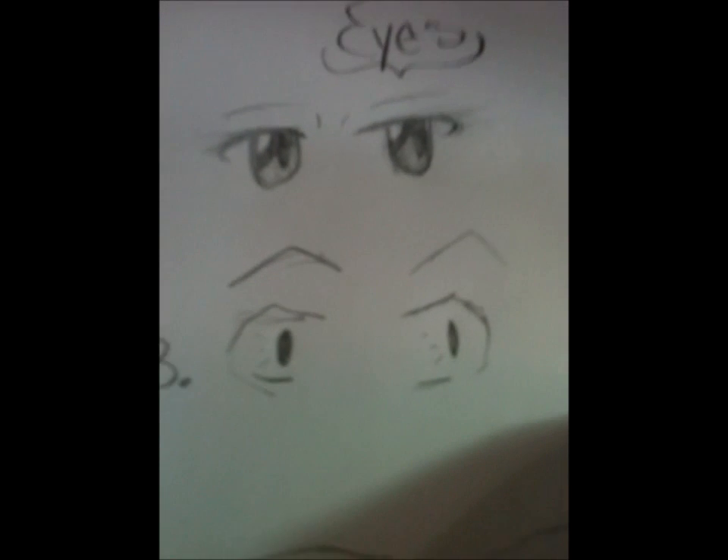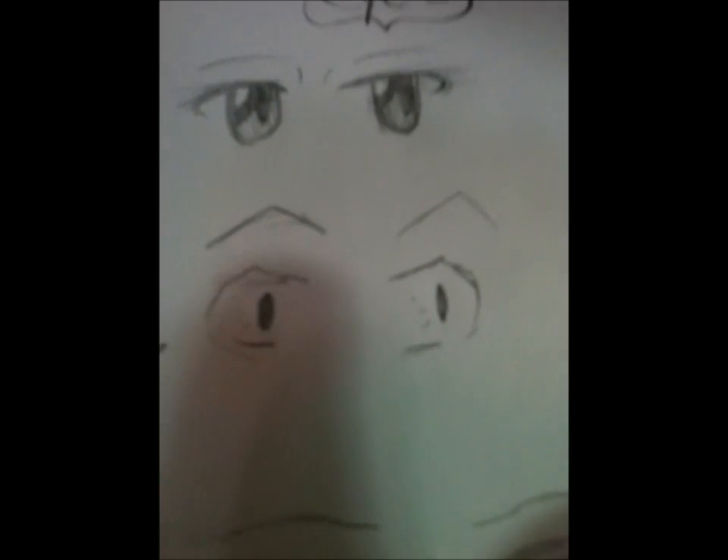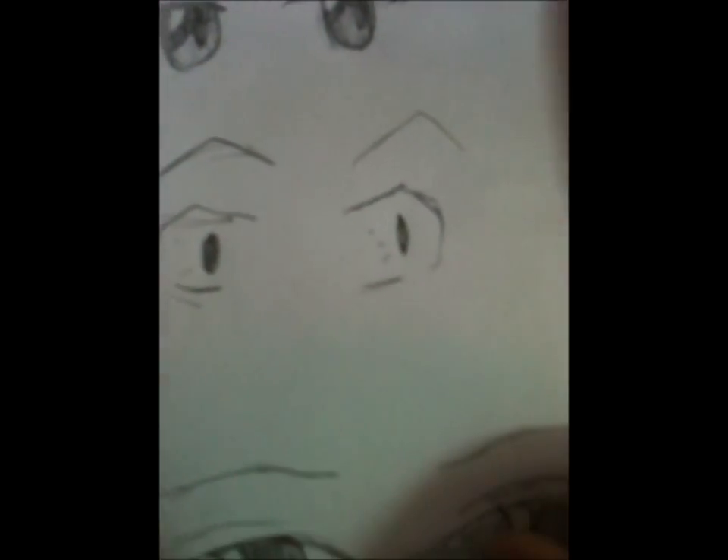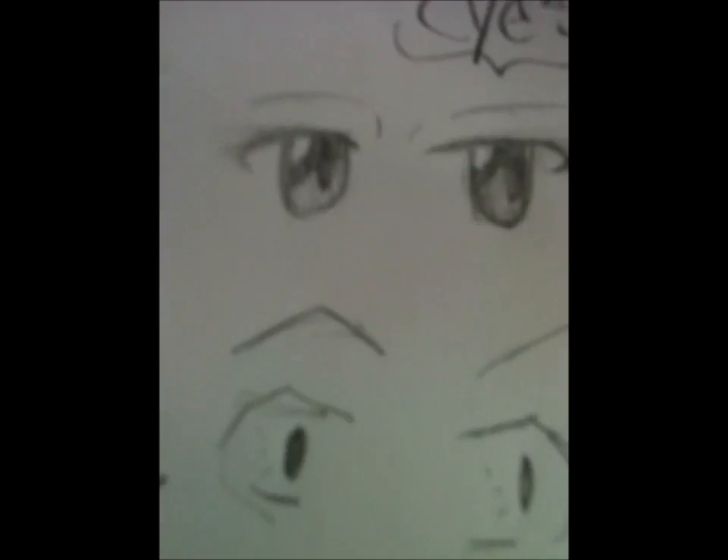Number three is another piece that works for both male and female. All I have to do is add a little bit more shading for it to be female; the way I have it is male. This is kind of like a surprised gasp face. That's number three.